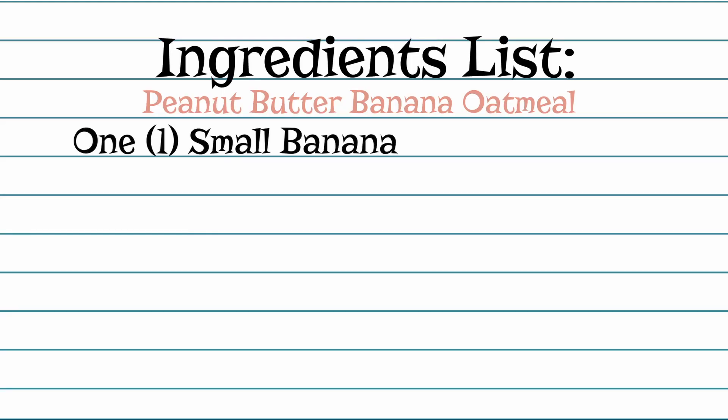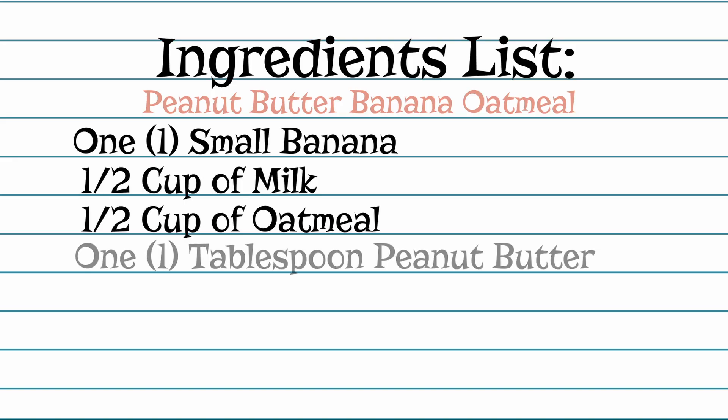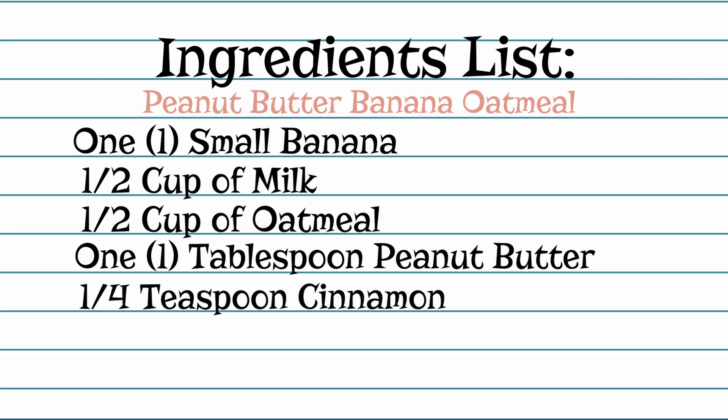One small banana, half a cup of milk, half a cup of rolled oats or oatmeal, one tablespoon of peanut butter, and one fourth teaspoon of cinnamon.